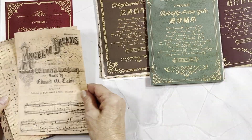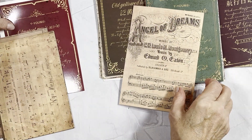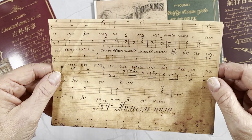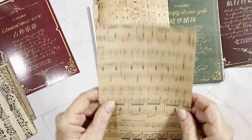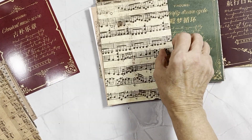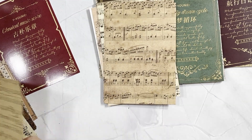Everybody loves music pages. This one is called 'Angel of Dreams' — I don't know that I've ever heard of that song but maybe if I heard it. Beautiful. So these are all music score pages — it's not my language on some of them. Like I said, they're nice and distressed already; you might want to distress your edges a little bit but the pages themselves are already nicely distressed.